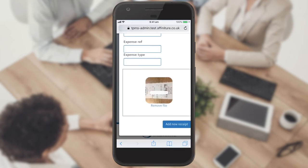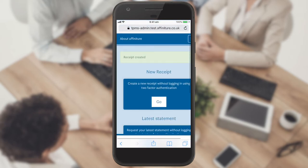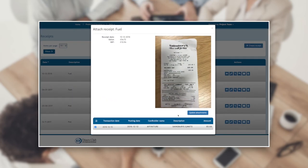By clicking 'Add New Receipt' you have completed the upload, and this will be added to your list of receipts ready to be attached to the transaction when it's been charged to your card. For details of how to complete this step, please watch our Managing My Receipts video.